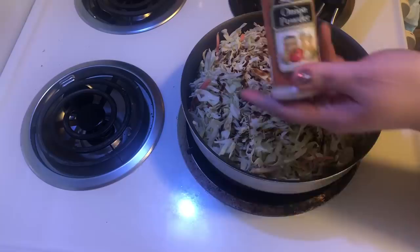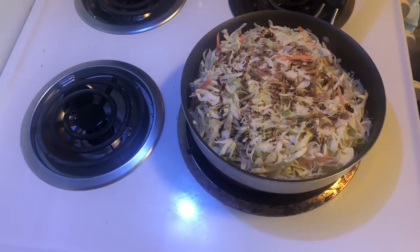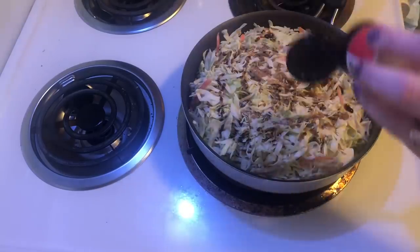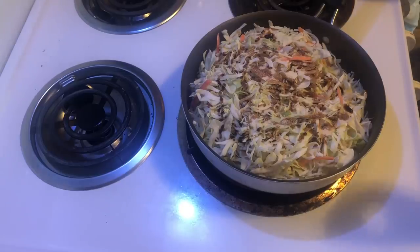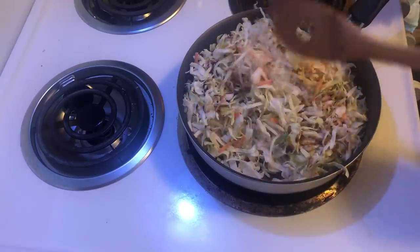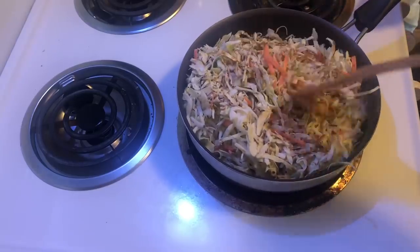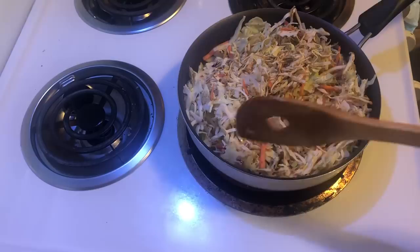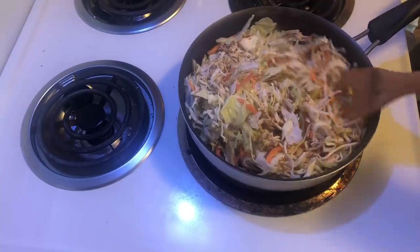I'm going to add some onion powder as well as some garlic powder. I'm going to mix that up so the soy sauce gets mixed in throughout — I'm spilling a little bit of it.